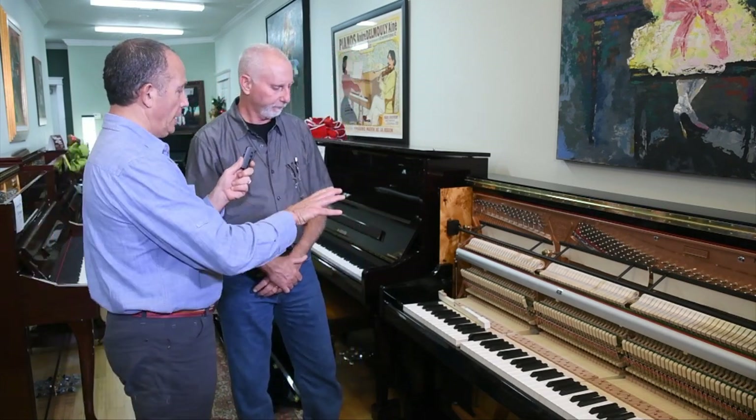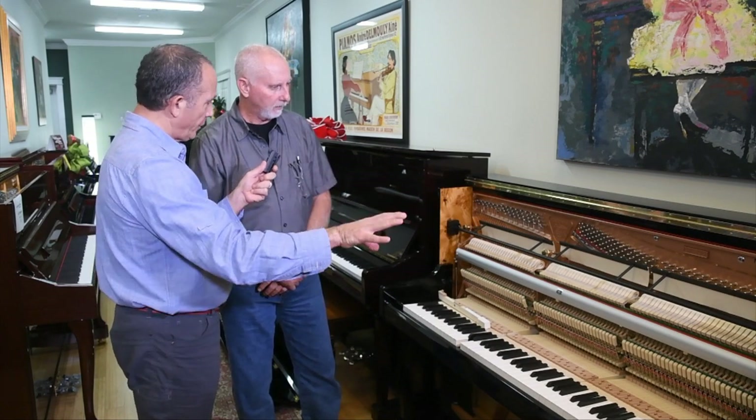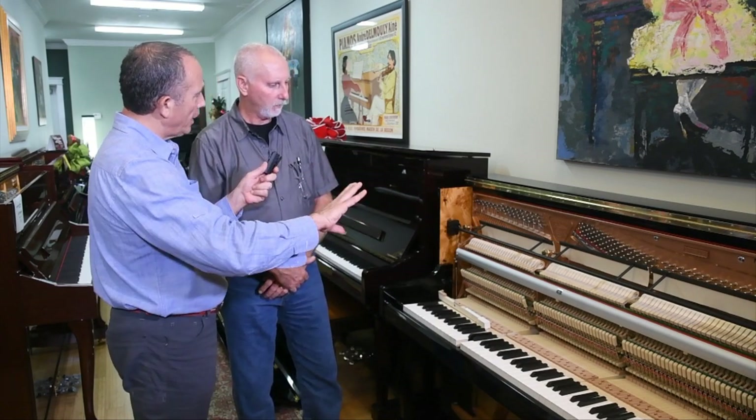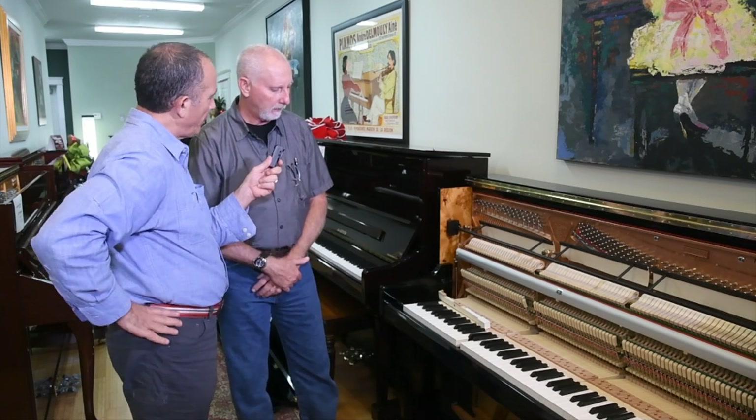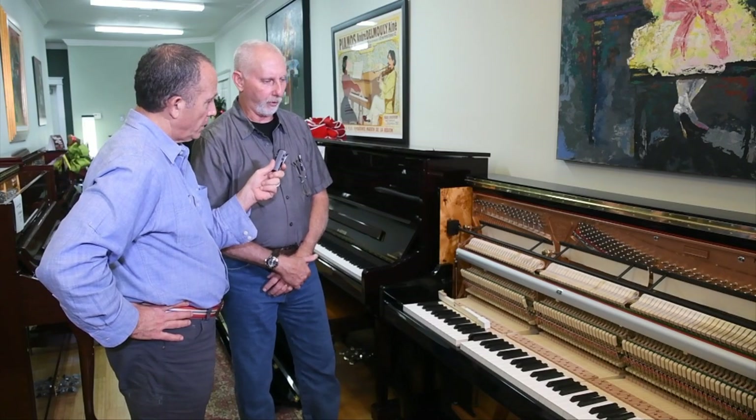Do different piano manufacturers make that differently for tone or tonality, or is it basically the same structure? It's the same basic structure. They have tried to do some different actions, just marketing-wise — trying to do something different — but they always come back to the traditional way.